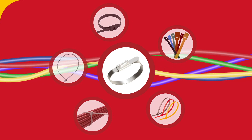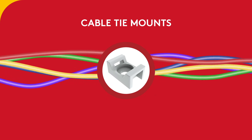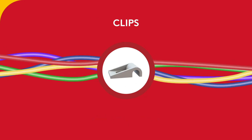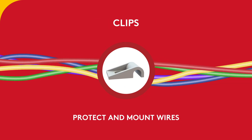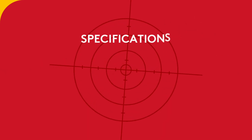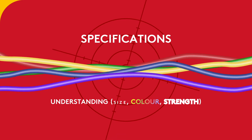All of these have a primary purpose of securing and holding items together. Cable tie mounts are solutions that provide a quick, easy way to hold and mount zip ties. Clips are used to protect and mount wires.